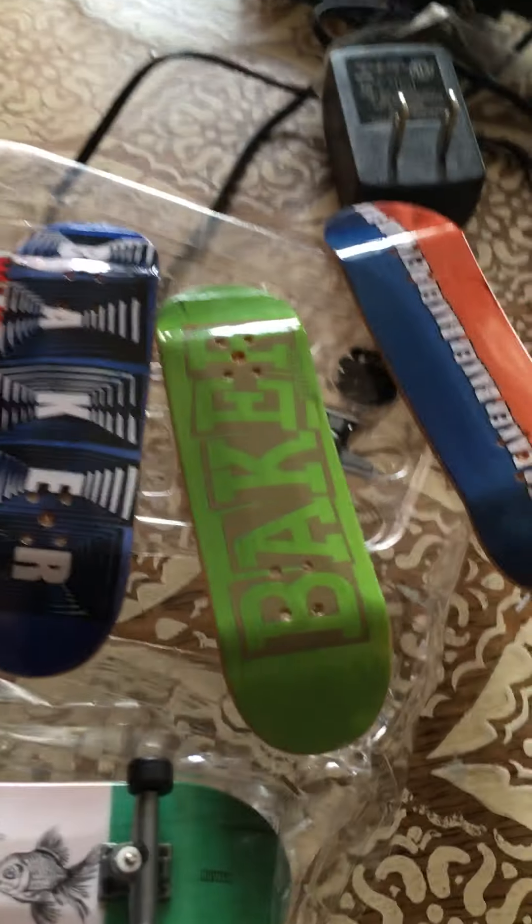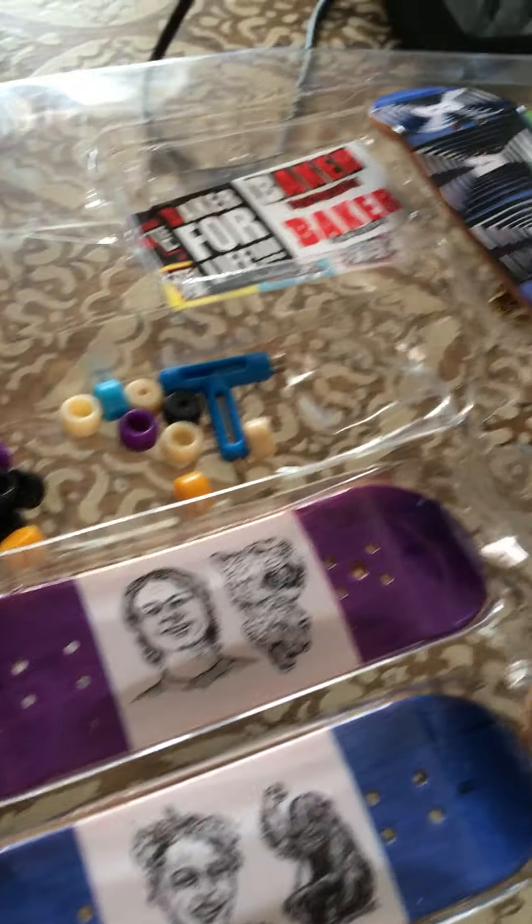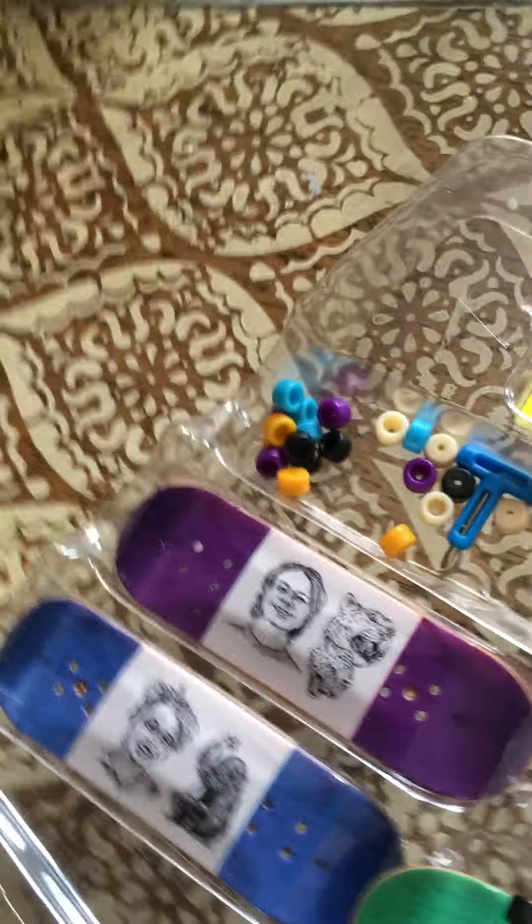Hey, hype scooters, what is going on! So in this video I just unboxed it on my own time, but this is a brand new Tech Deck World Series limited series Tech Deck package of Baker. It is phenomenal, I love it so much.